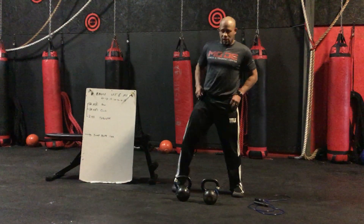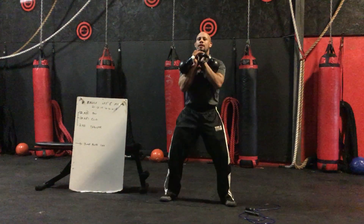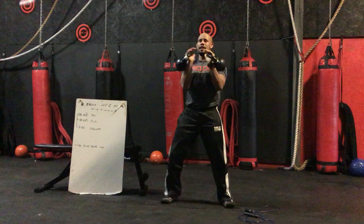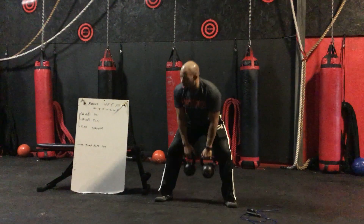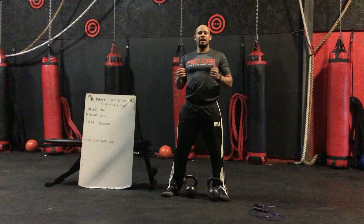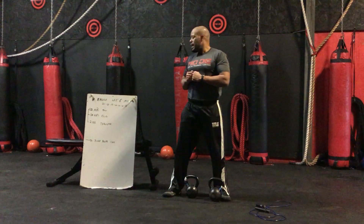The Bruce Lee looks like this: swing to clean to thruster — that's one rep; swing to clean to thruster — that's two reps. You'll have 21 reps, then a one-minute jump rope, then 18, one-minute jump rope, 15, and so on and so forth. That is the Bruce Lee and Me workout.